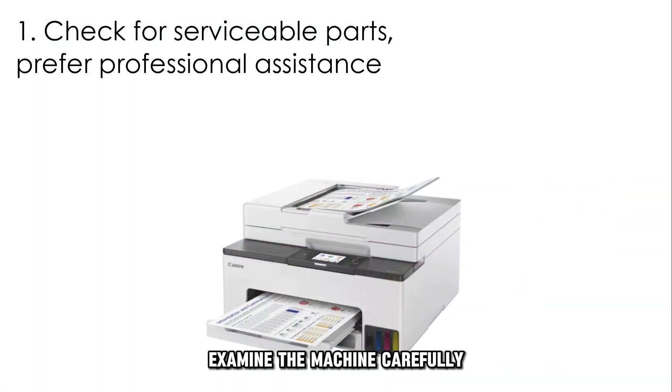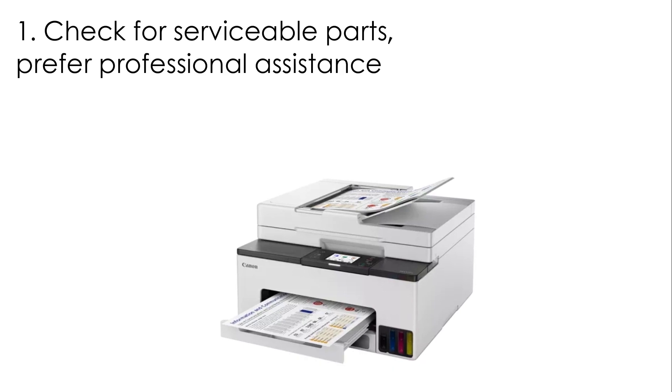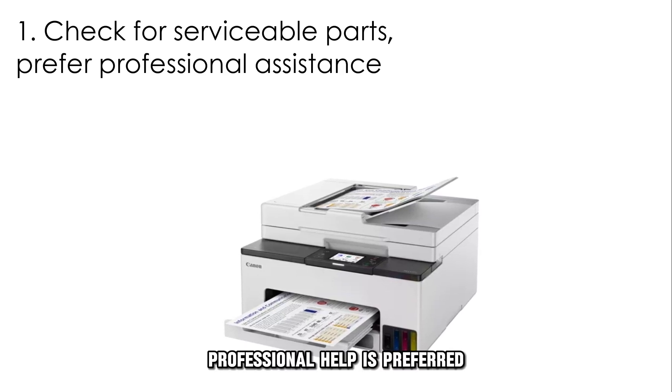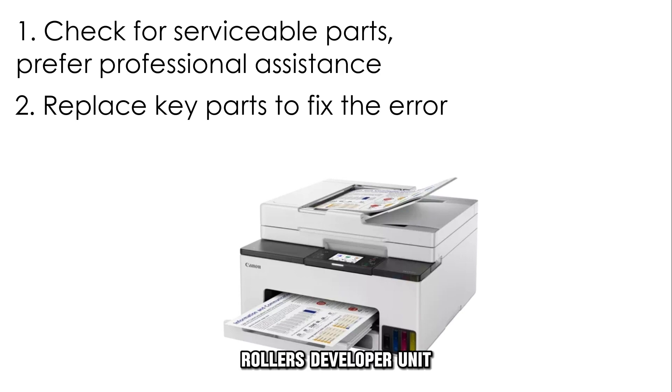Examine the machine carefully to identify parts that need to be serviced and replaced. Professional help is preferred. Be keen on parts like the fuser unit, rollers, developer unit, and toner drum unit. Most of these parts are often replaced to clear the error.